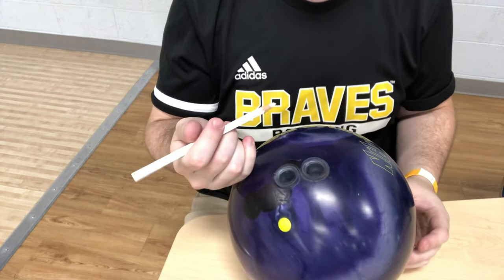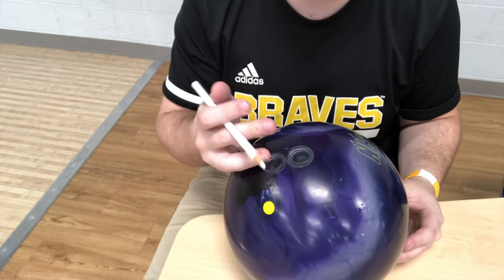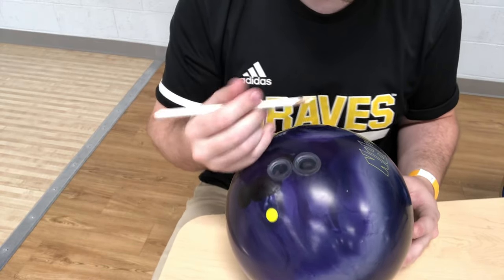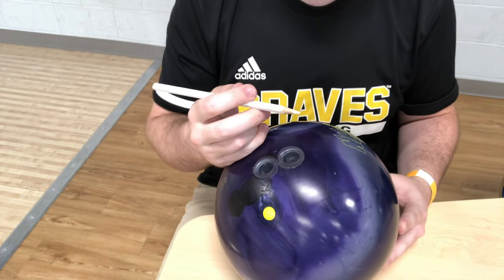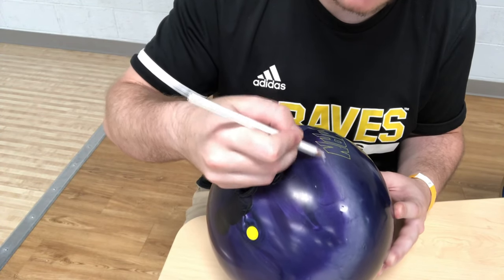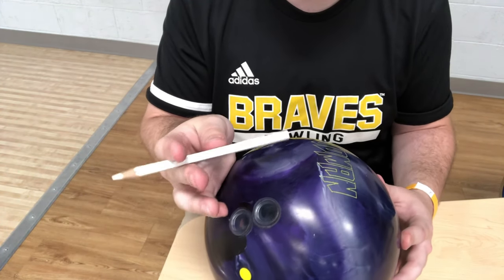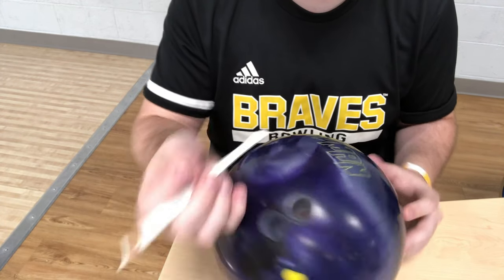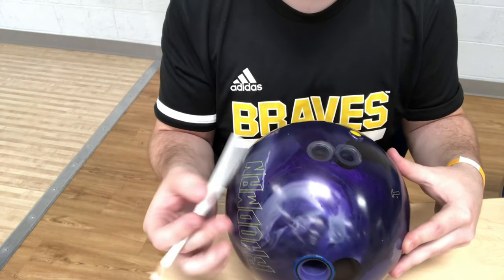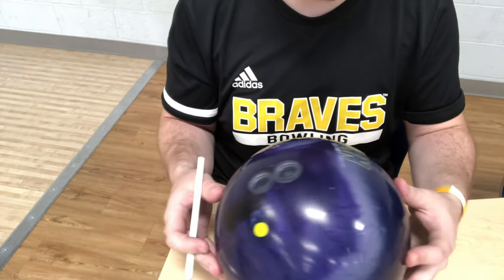The first thing we want to do is get warmed up and throw some shots. Once you feel like you've thrown the best shot possible, we come to the table with your bowling ball and trace the oil rings. You only want to trace mainly one ring — the most inner ring closest to your fingers. The track of my ball is on the left side of my fingers because I'm right-handed; if you're left-handed it'll be on the opposite side.